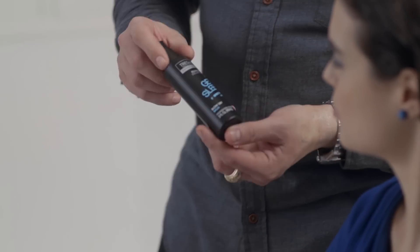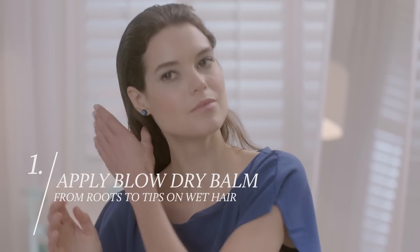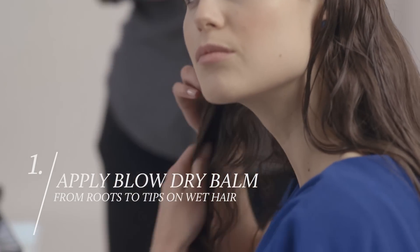I use this backstage whenever I'm doing any of those sleek ponytail looks. So we're going to start with our first product — it's the blow-dry ball. We're going to apply this from mid-shaft to ends. Let's start with a couple drops using small sections. Mid-shaft and really work it into the ends.